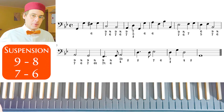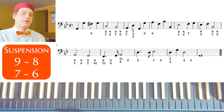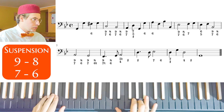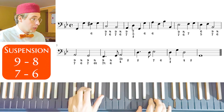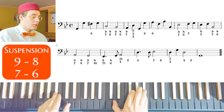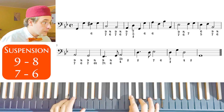So, double suspension — this double suspension is not difficult. You only have to understand how it works. It works like two suspensions, but at the same time. Now let's recap this exercise from the beginning: 2, 3, 5, 6, 7, 6. 2, 3, 4, 5, 6, 7, 7, 8, 8, 9, 9, 10.